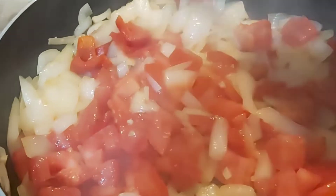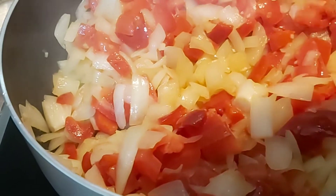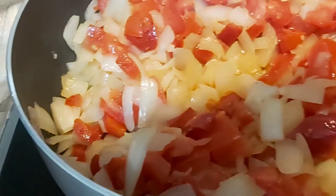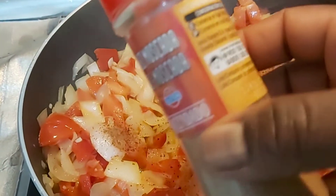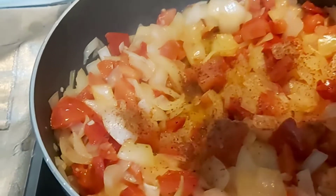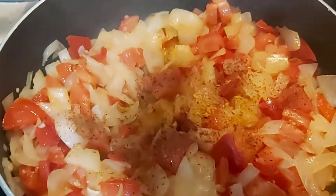Stir everything together. I like to cook it down. Then add salt, curry powder, and paprika powder.